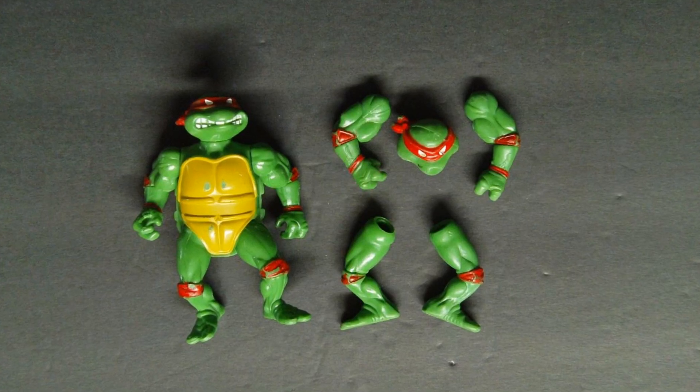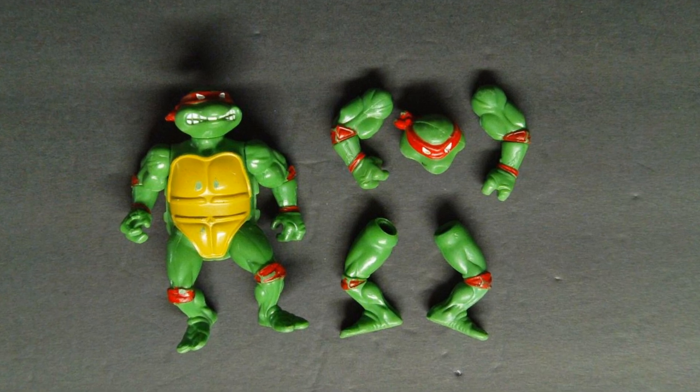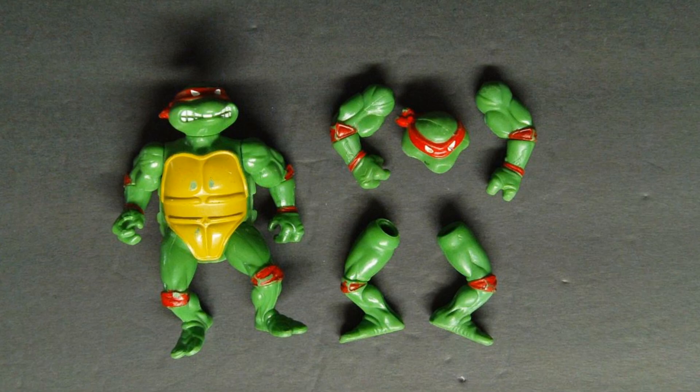So I just broke off the head and upper arms and threw the body in the garbage — and believe me, I do not throw away broken toys. This is how bad this figure was.